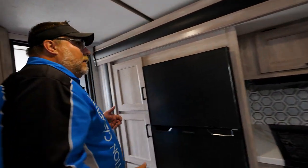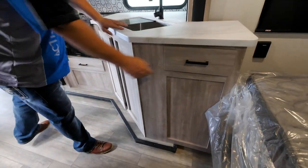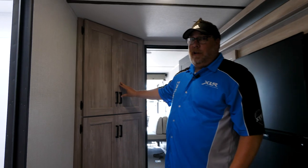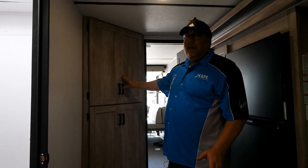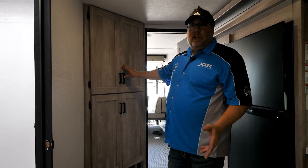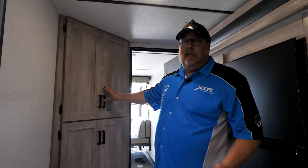One thing I can't say enough about the 29XLRE is that for a Micro Boost with a 13-foot garage, look at all the storage you get — plenty of sleeping area, blackout shades in the front, stainless steel sinks, and storage, storage, storage everywhere. The 29XLRE does not lack storage. And what's beautiful is that it's also under 7,000 pounds UVW, so it's half-ton towable with a 13-foot garage — the other priceless thing about being a toy hauler.